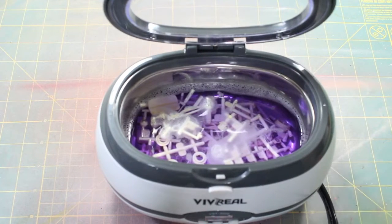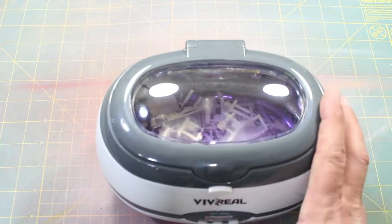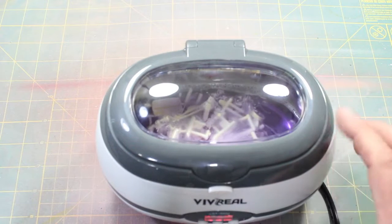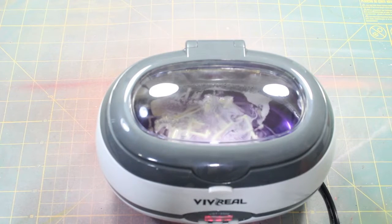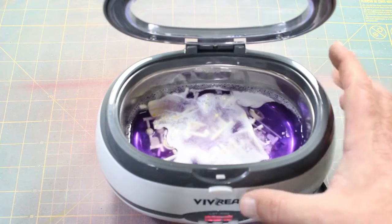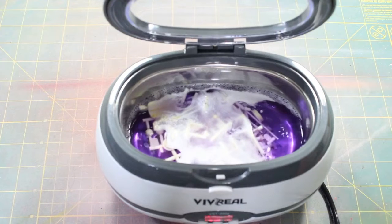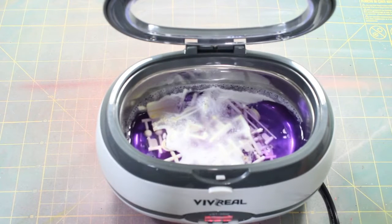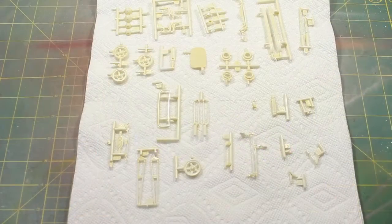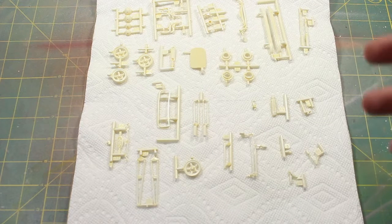So I let the parts soak for a few minutes and the chrome is coming right off without even shaking. To speed up the process, we're going to hit it with the ultrasonic cleaner. You can see it buzzing all that chrome off — everything's going down to the plastic layer and it didn't even take five minutes. I'm going to let it go the full cycle to make sure everything's off, and then we're going to wash everything up under soap and water. Here are all the parts that have been de-chromed — I cleaned them up and I'm letting them dry so we can use them on the car.